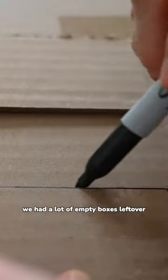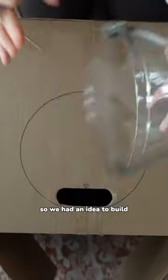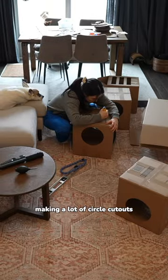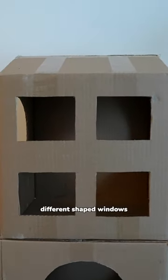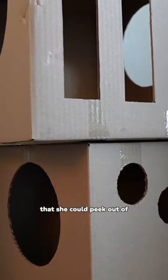After our recent move, we had a lot of empty boxes left over, so we had an idea to build a playground for Nova. I got to work making a lot of circle cutouts so she could travel through different rooms, along with a variety of different shaped windows that she could peek out of.